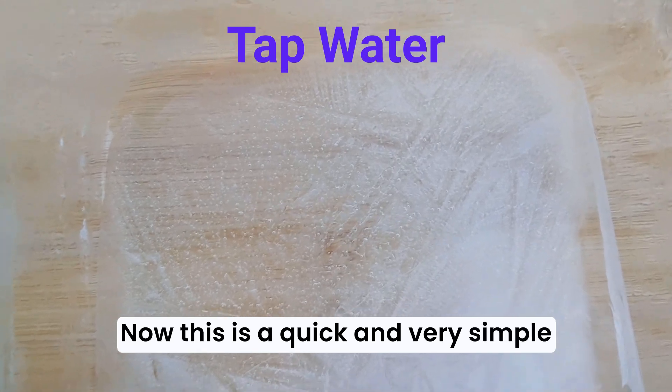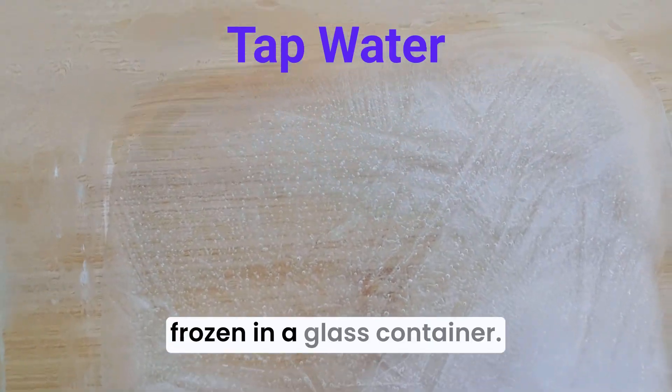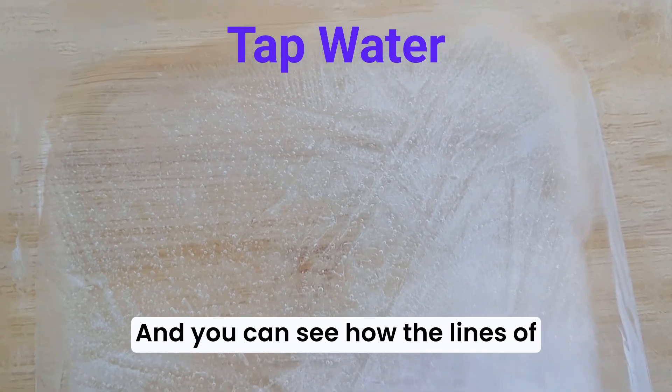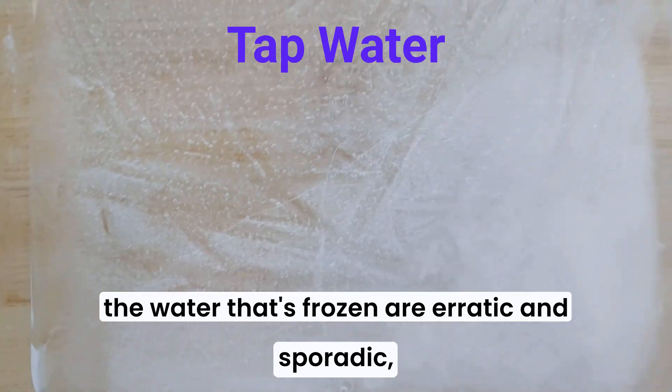This is a quick and very simple demonstration. This is tap water, just been frozen in a flat glass container, and you can see how the lines of the water that's frozen are erratic and sporadic, going everywhere in different directions.